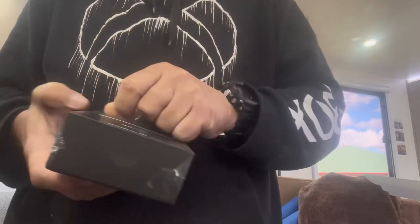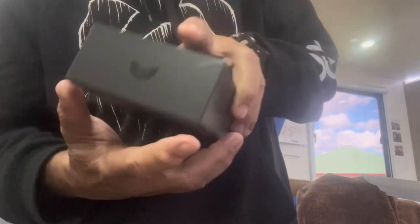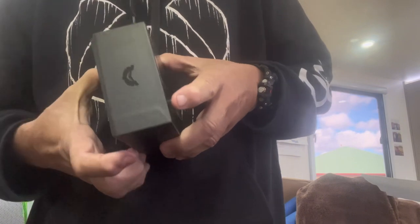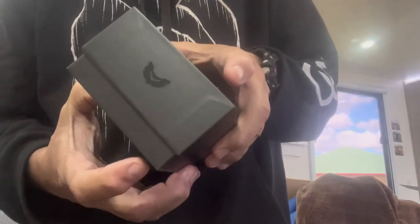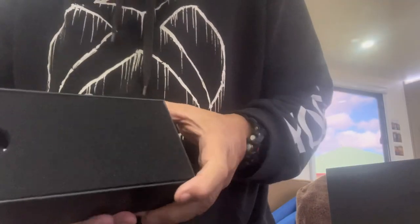I've cut all the plastic packaging off it. I paid for this out of my own money — nothing from Steady. I just needed a good torch, and I thought Steady make good quality LED lights, so I thought I'd see how it goes. And there's the box.